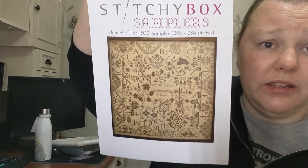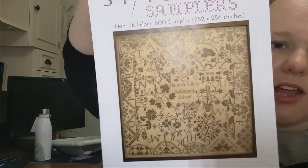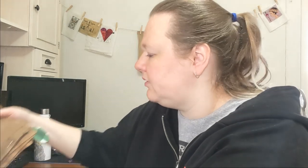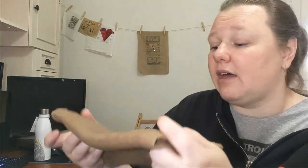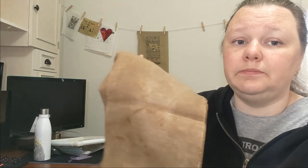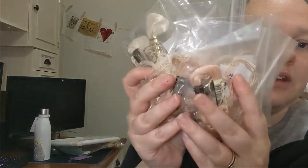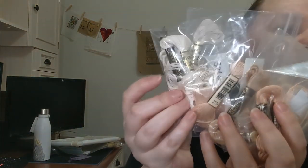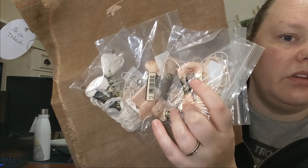This is Hannah Gilpin 1800 from Stitchy Box Samplers — a Quaker sampler, but a chaotic one, which I like. I've decided to stitch it on a dark fabric — 36 count Tabakki from Kitten Stitcher, which is a little darker than what you're seeing on camera. I've barely started it, but I'm going to stitch it in light pinky tanny white colours, so it'll be light on dark. I think it'll look super cute.